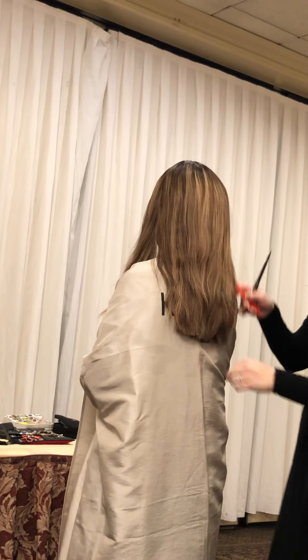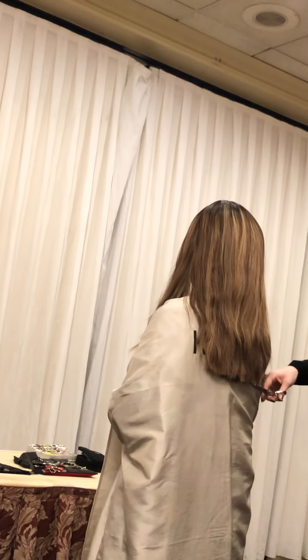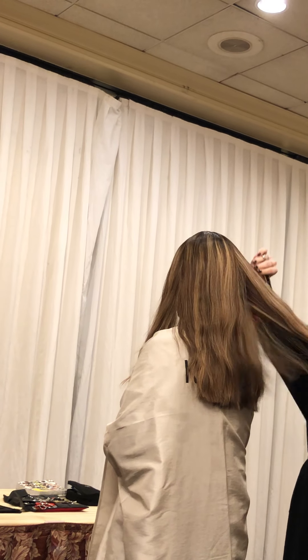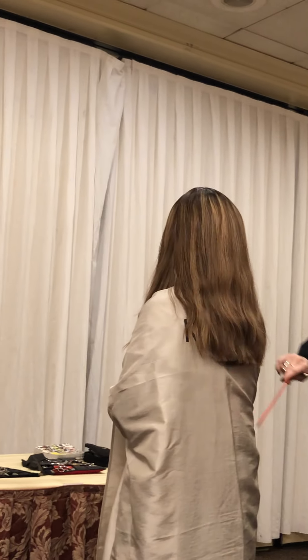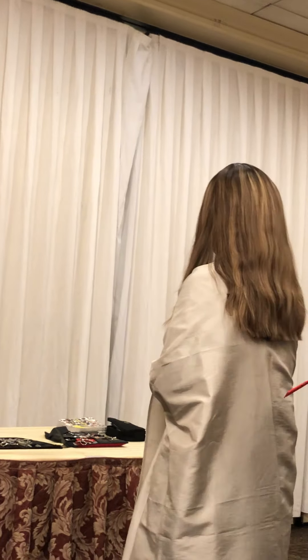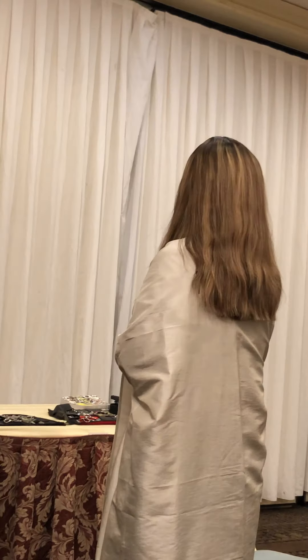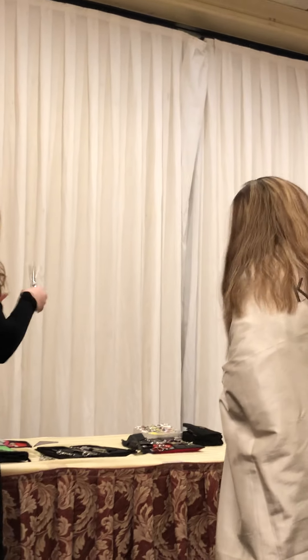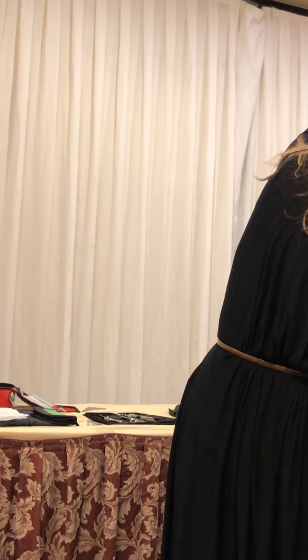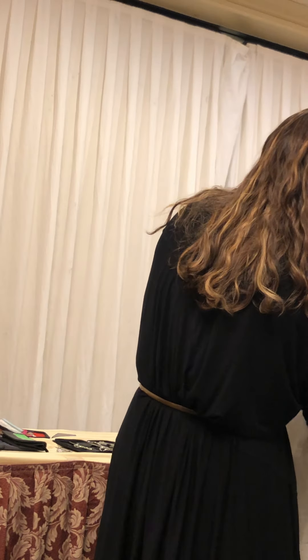Have you ever worn wigs? Will you be hot on the head? No, you never really feel the heat. You know, these are not like party supply wigs — like going for Halloween — no. These are professional wigs.